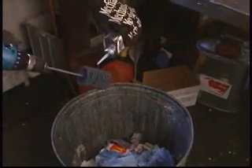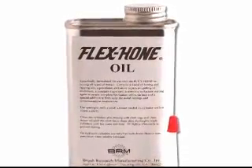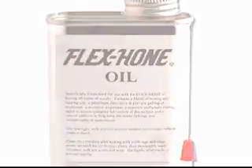The Flex Hone tool requires the use of a lubricant or honing oil to keep the tool from loading and to ensure exposure of fresh cutting particles. We offer specially formulated Flex Hone oil for this tool. Although many lubricants are satisfactory, we highly recommend using original Flex Hone oil for the finest finish and longest tool life possible.